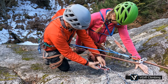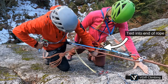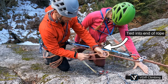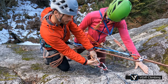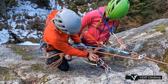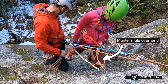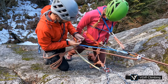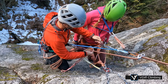Clip yourself to the anchor. Then tie your partner into the end of the rope which you will be pulling, and attach them to the anchor with a releasable knot, like the Munter Mule overhand. It's always good to have a backup, so attach them with a sling as well, in such a way that their weight is on the releasable knot.